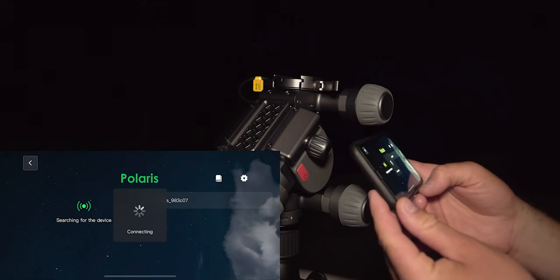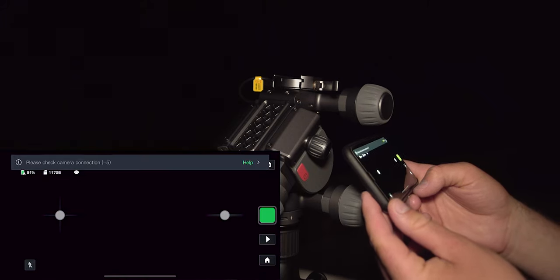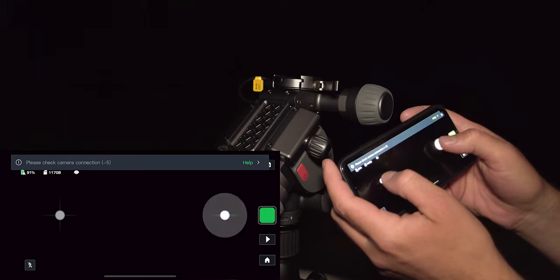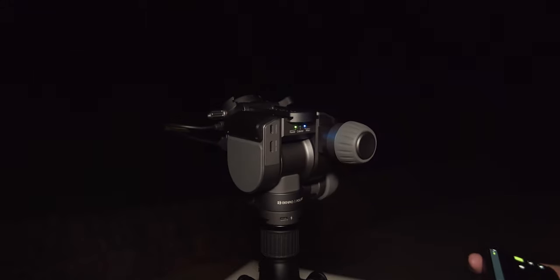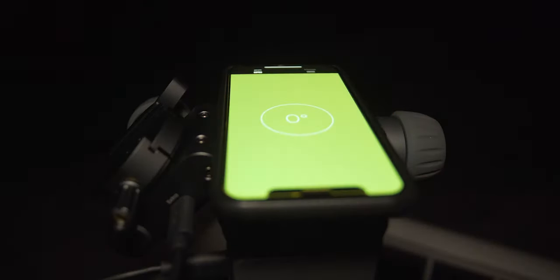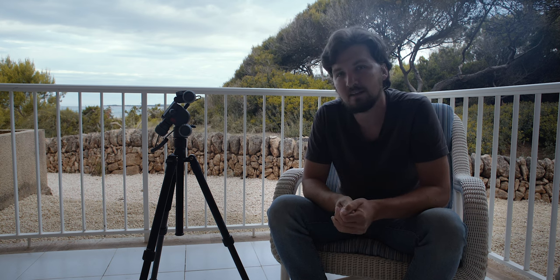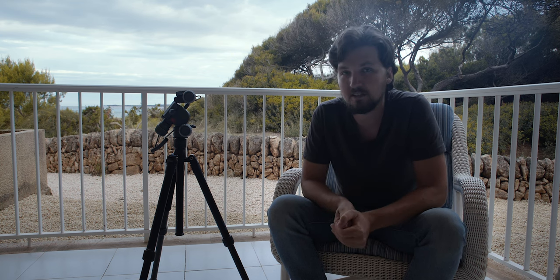There are a ton of things in the app. You can use the joysticks to control how Polaris moves. To level the unit, double tap on the joysticks on your phone and it will bring it into the leveling position. Then put a spirit level or a phone with a leveling app on top to level Polaris. You can do that using a leveling plate on the bottom, or just adjust the length of the tripod legs to achieve level.